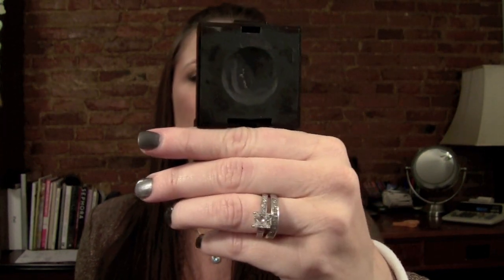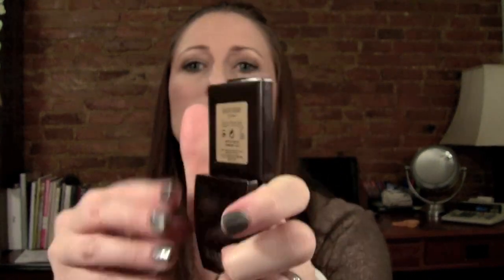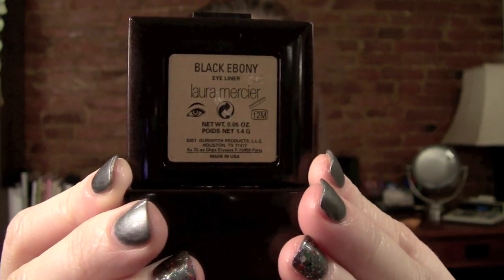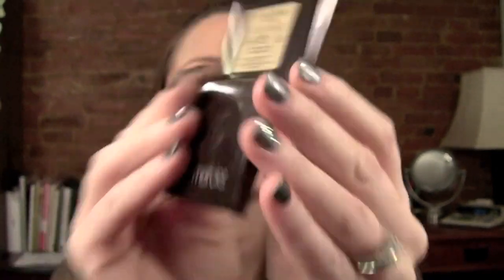The Chanel is called an eyeliner duo and it looks like this. First I want to start with the Laura Mercier. I had Laura Mercier for quite a few years before I ever started YouTube, and I always used this product. This is what it looked like in the pan, and this is what the back looks like. It's in Black Ebony and it just says eyeliner.